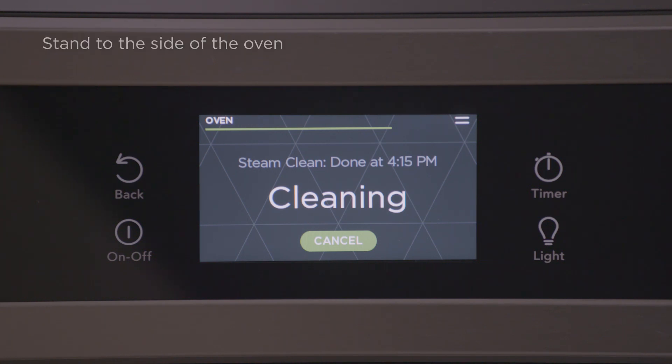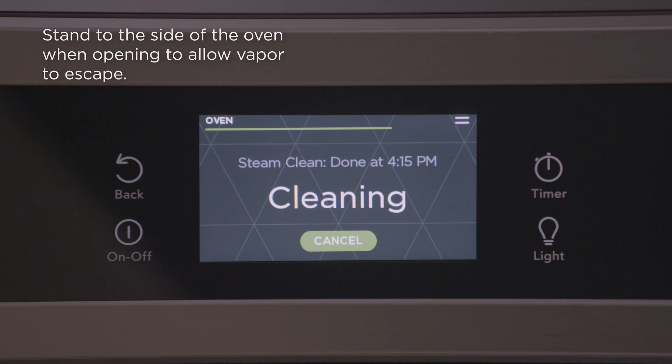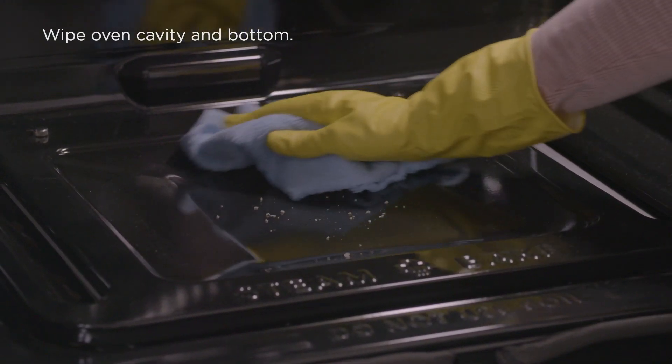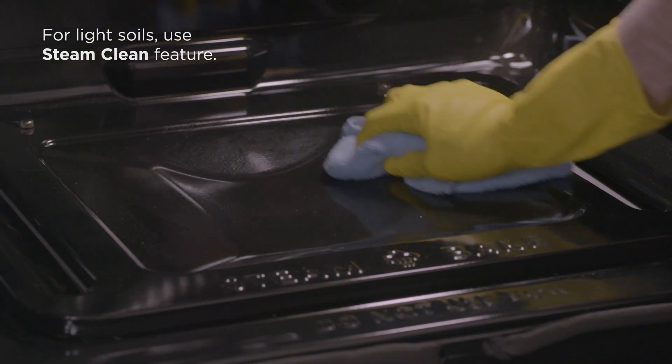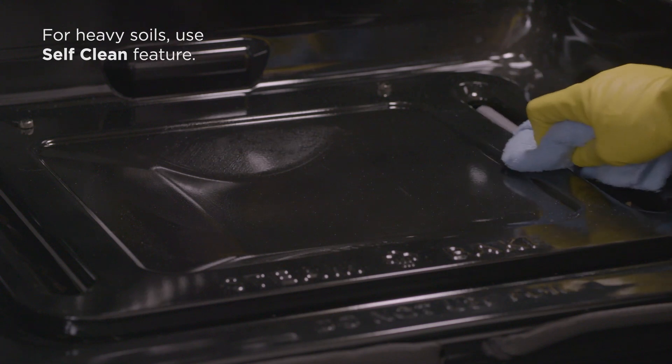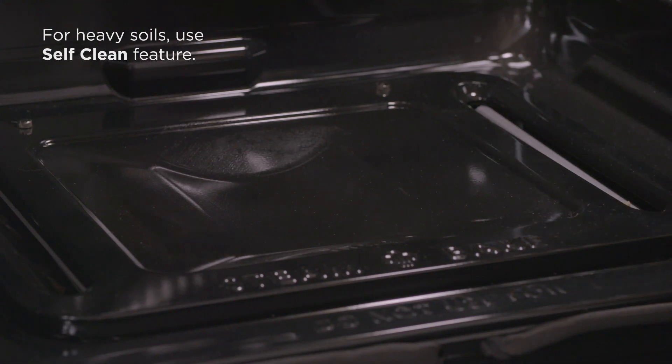When the steam clean cycle is complete, stand to the side of the oven when opening to allow vapor to escape. Wipe the oven cavity and bottom clean. The steam clean feature is best used for routine cleaning of small and light soils, while the self-clean feature is designed for larger baked-on stains and messes.